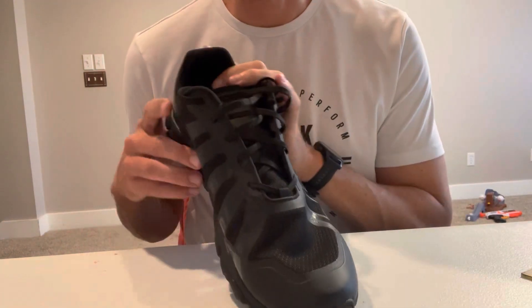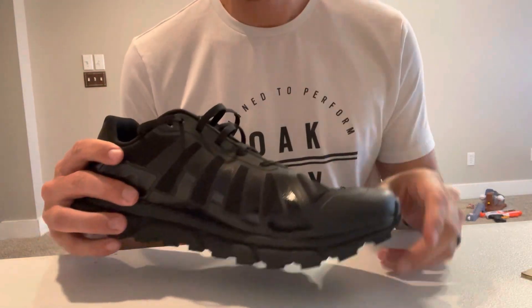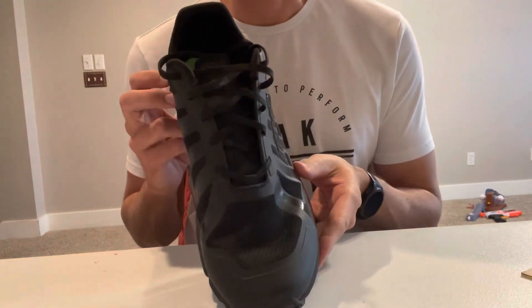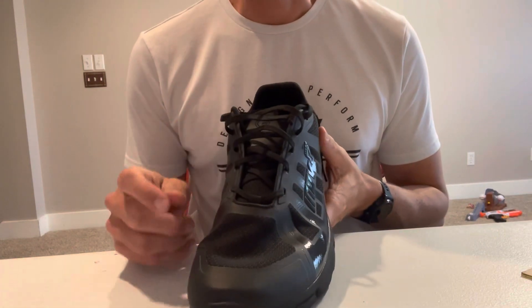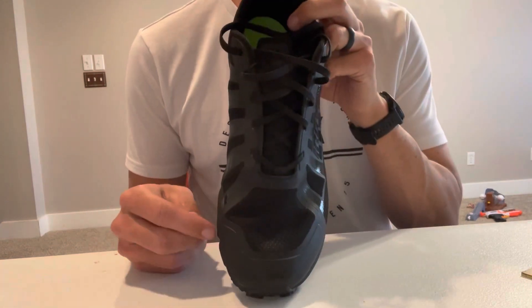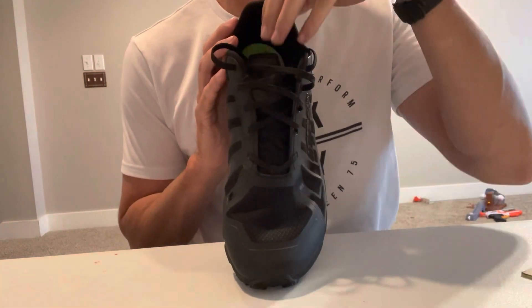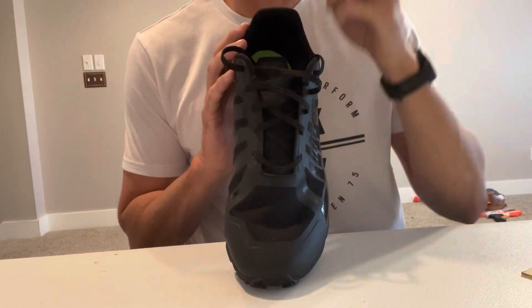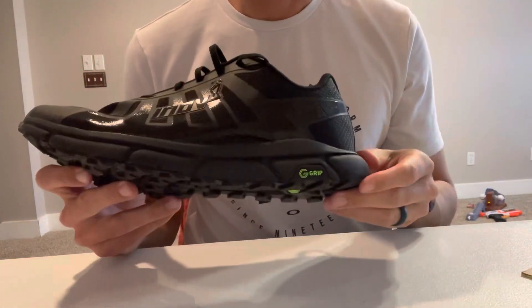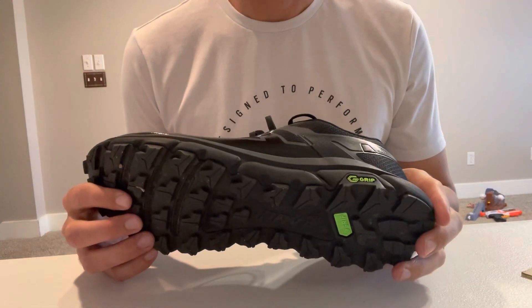This is the first review of them, so I'll run for a couple of months in them and do another review of how everything's holding up. The toe box is a five out of five on their scale, so it's one of their wider toe boxes. I've had some of their other shoes and they fit my foot pretty good. The 270 stands for the amount that they weigh.